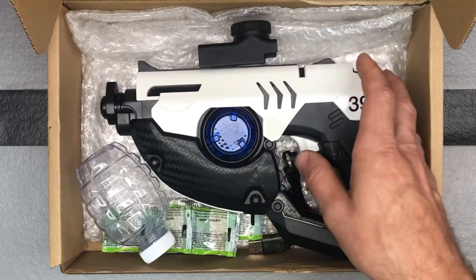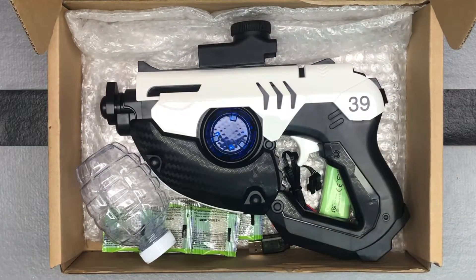We'll take this blaster outside and do some shooting and FPS testing. It's supposed to shoot at about 100 feet and go up to around 150 FPS, so we'll check that out. Most FPS claims run high across all the different brands, so we'll just see how this one does and go from there.